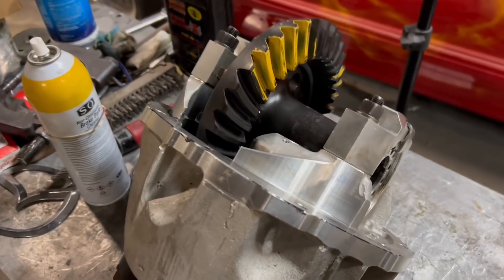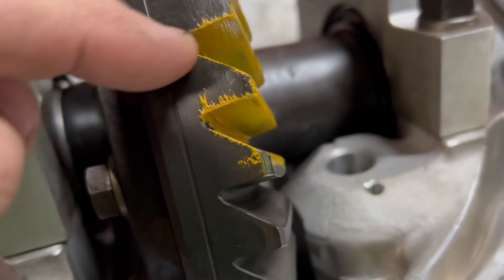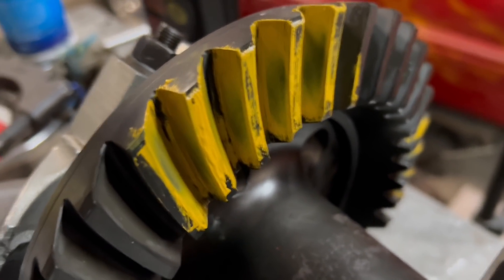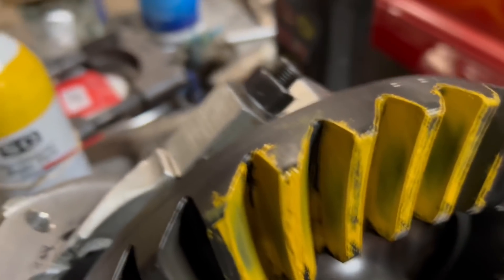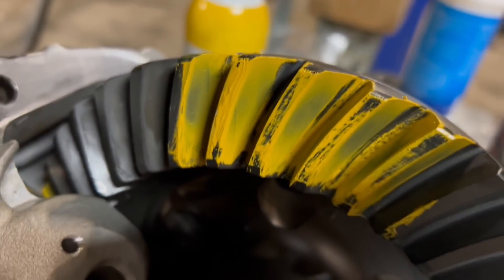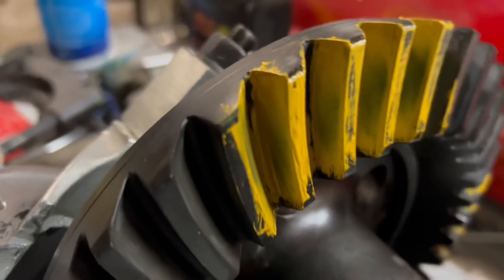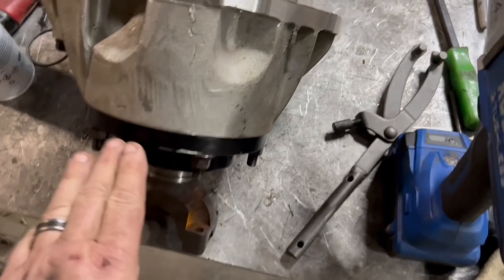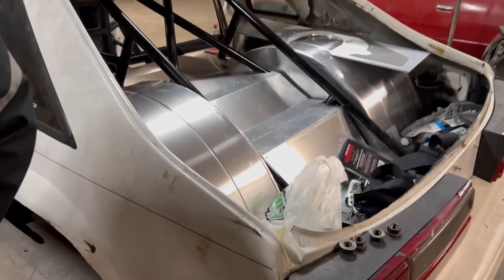Alright guys, here is the contact patch — this is the drive side of the gear. The drive side is flat and the coast side is the angle. You can see that's honestly probably the best gear pattern I have ever gotten. There is one caveat: this is the first new gear I've ever checked. Most of the time I check old used gears which you can't really change much. But the coast side looks good, drive side looks good, so I think we are in good shape.